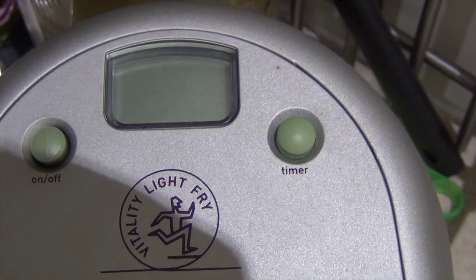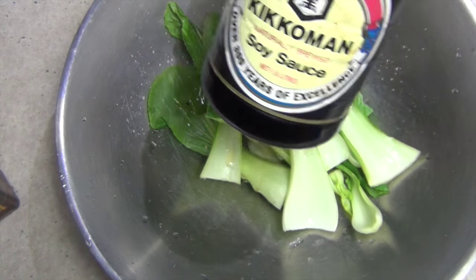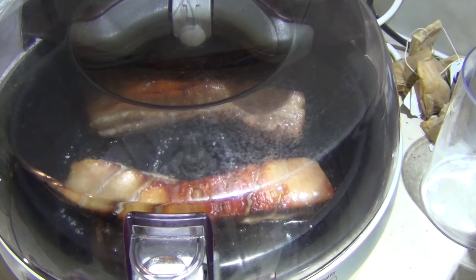Now we just pop it into the air fryer for 25 minutes. We're going to be serving this with some Asian greens. We've just got a splash of toasted sesame oil and some soy sauce. Give it a light stir fry and keep it nice and crisp — you don't want to cook the daylights out of it.